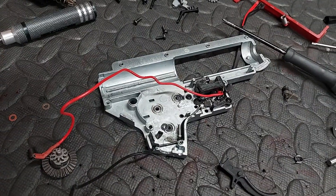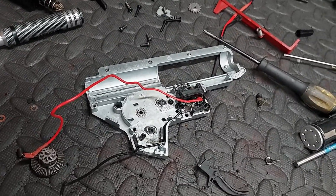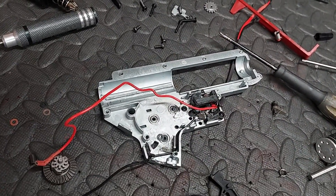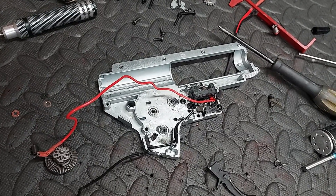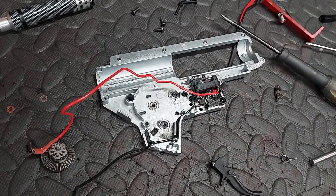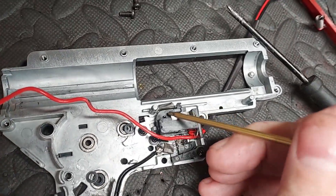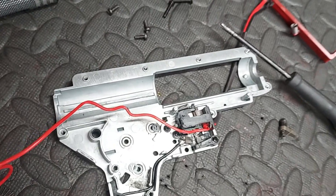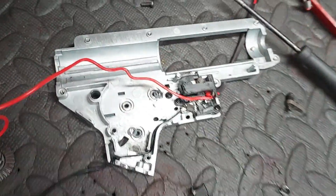Go on then fanboys, lay it on me. Tell me all about the VFC goodness, just explain it away. I'm sure there's loads of really good reasons why this brand new gun looks this way. It's got to be common sense, right? Why does it look this way if it's not an absolute heap of smoldering turd? Look at that — completely burnt out. The gears went, the piston went, and the cylinder's scratched. It's shit, it's just shit.